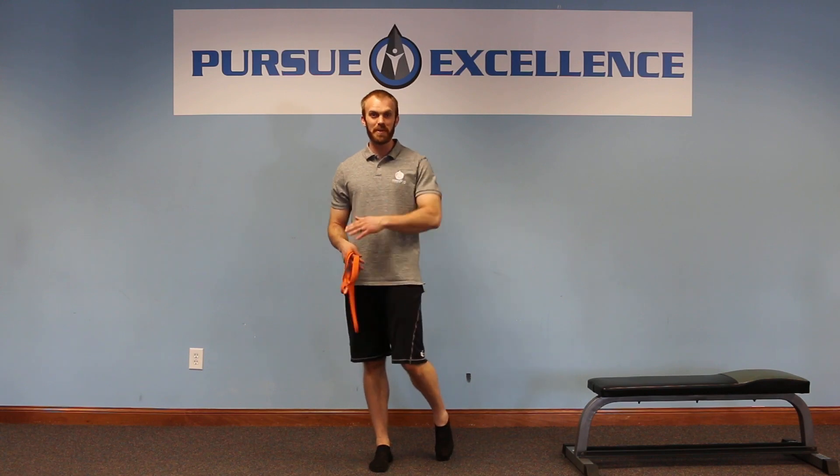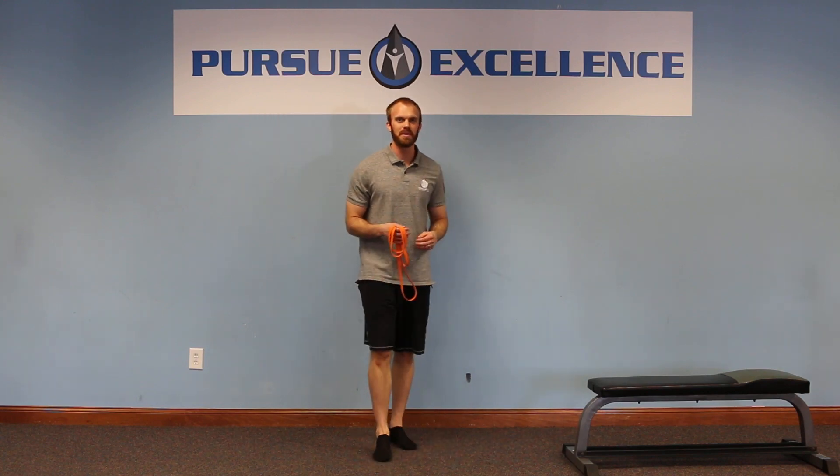Hey everybody, it's Brian over at Strong Tower Training and we are adding in another progression to the balance work. We've talked about stances, knees bent versus knees extended. If you need to review those, go ahead and check the previous videos.